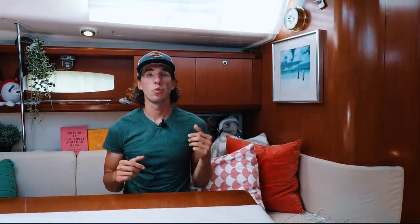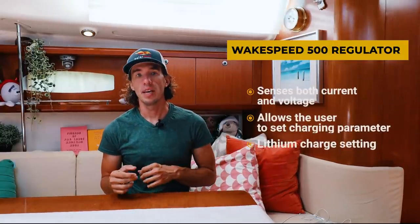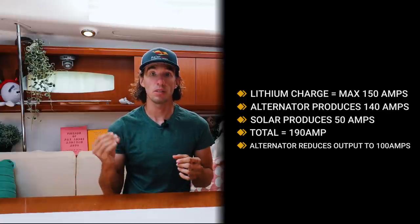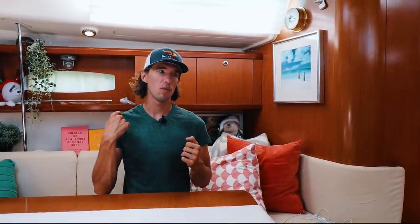We also decided to include a WakeSpeed 500 regulator with our system. The WakeSpeed regulator is one of the most unique and advanced on the market as of 2020. It can sense both current and voltage of the entire charge system, and allows me to set the limits for it. For example, the maximum charge current I want going into our entire lithium system is 150 amps. If the alternator is pushing out 140 amps while solar is producing 50 amps, the total is well above the 150 amp limit — the WakeSpeed will recognize this and dial back the alternator to meet that limit. It also has a lithium charge setting which is programmable. Many other alternator chargers with lithium settings, like Balmer, will only sense voltage and not current, which is a drawback.